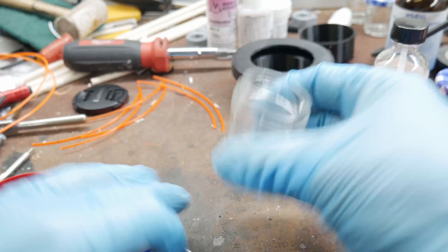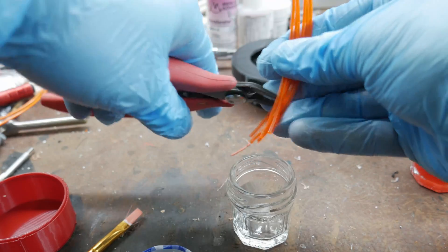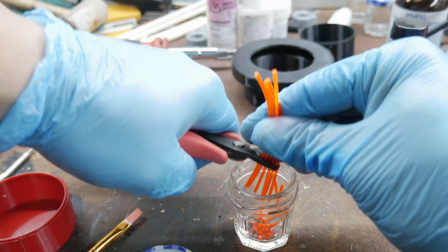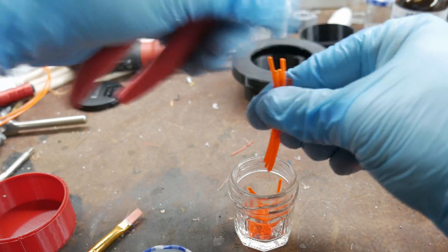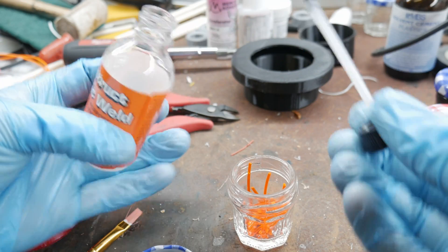Grab this right here. Get whatever color of filament you want to use — you can add the filament first or second. I'm using about 12 to 16 inches of filament, somewhere in that range. Then we get the Plasti-Strut and add that.